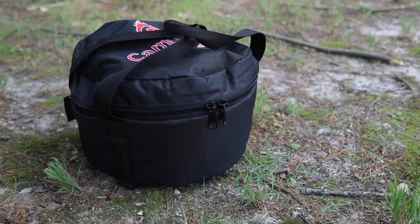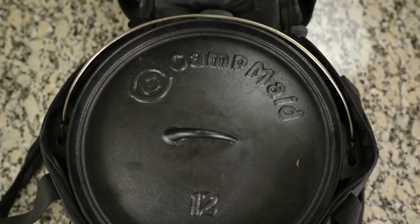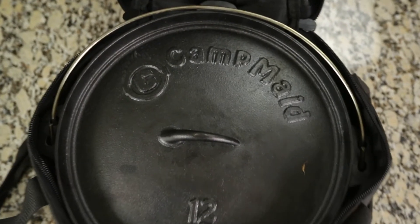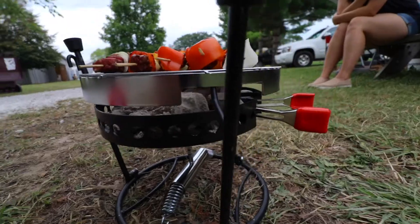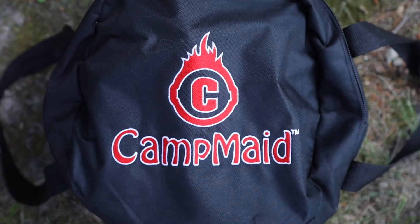CampMate used cross-stitching on the entire bag to make sure that the handles won't give out, even to the point that it can hold up to 50 pounds. You can use this bag to carry all sorts of camping tools, and it fits up to a 12-inch Dutch oven. Whether you're packing light with just the three-piece portable grill set or hosting a tailgate with multiple Dutch ovens, CampMate's got you covered.